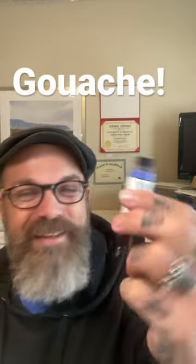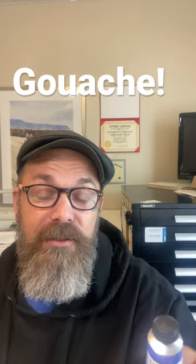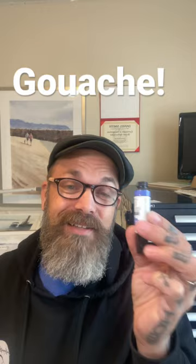I'm freaking out right now! Lavender gouache by Daniel Smith Extra Fine Watercolor — that's right, they just came out with the gouache, and I just got done talking about the watercolor stick lavender.